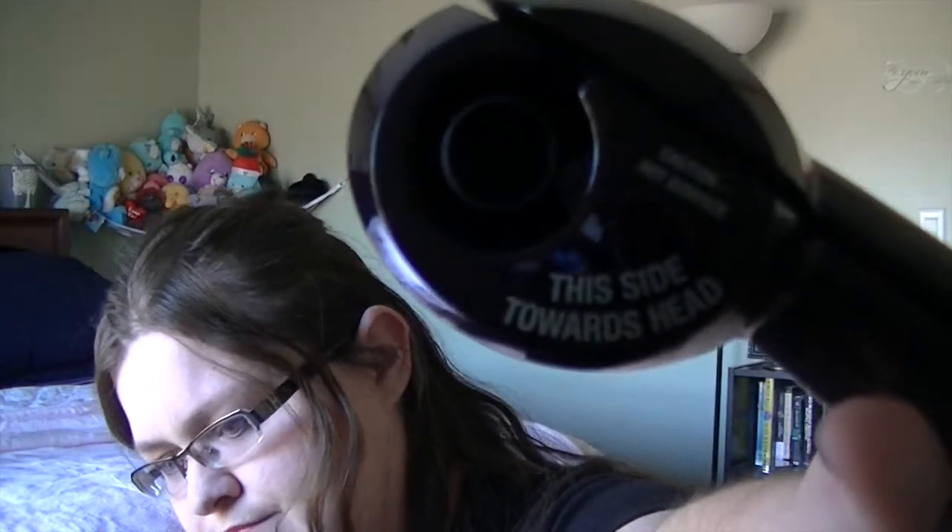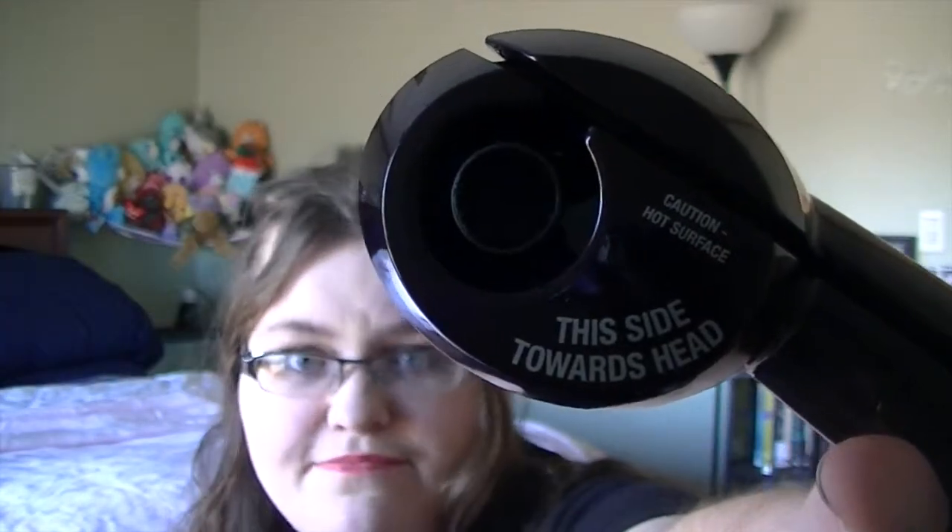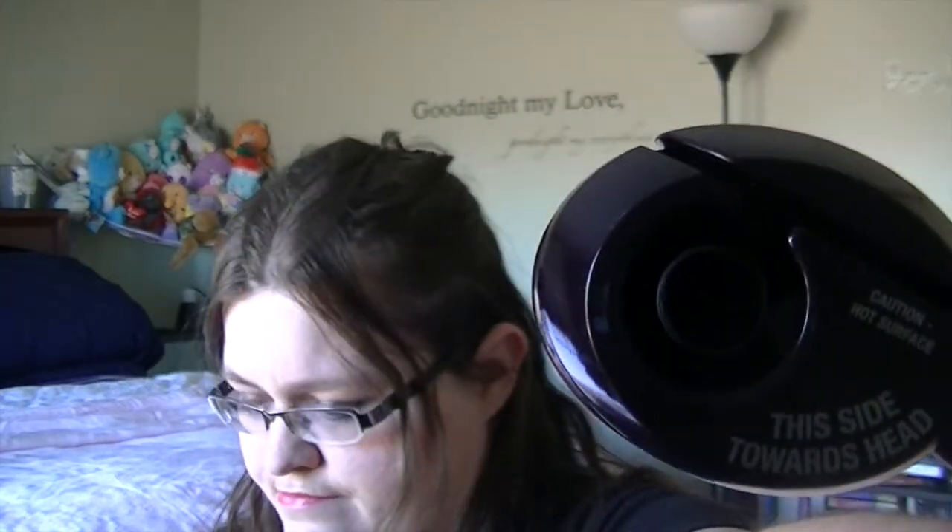The one thing about this is it has a high, low, and off switch at the bottom, and then an 8, 10, and 12 setting. I use 12 because my hair has a problem with curl. What you do is load your hair into it with this side towards your face — always towards your head. You load your hair in, close it, and wait for the three beeps. Once you hear those, you let it go and your hair just slides out nice and curled.